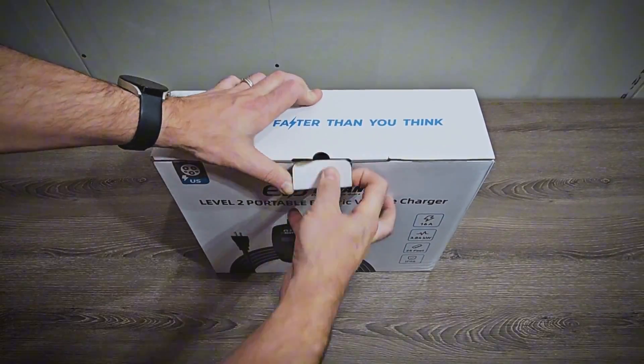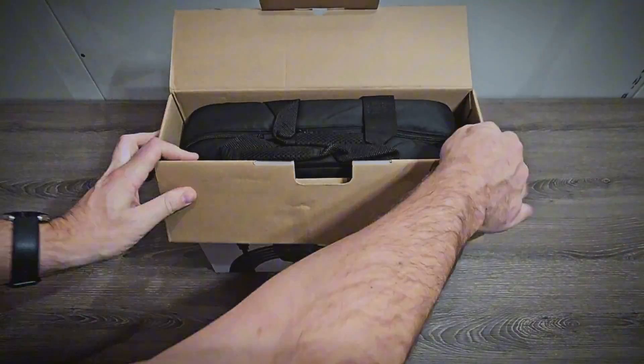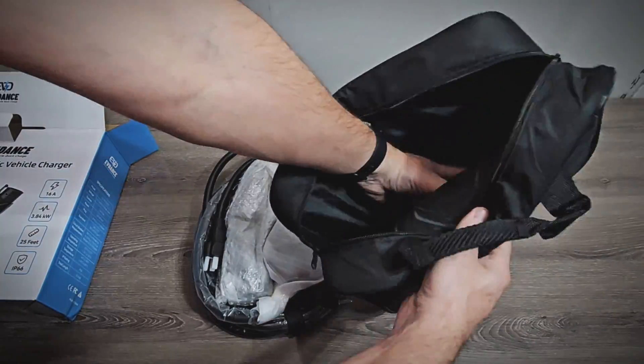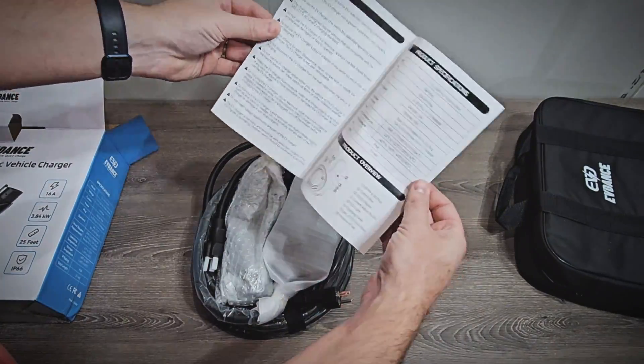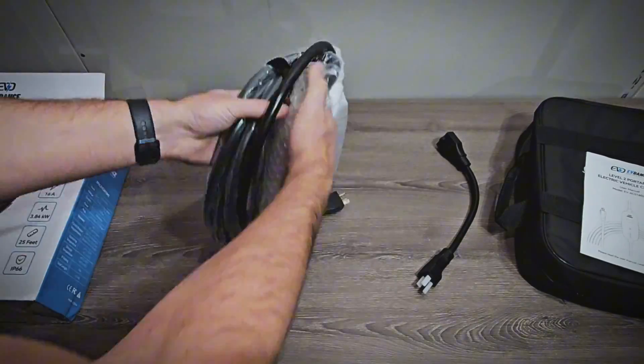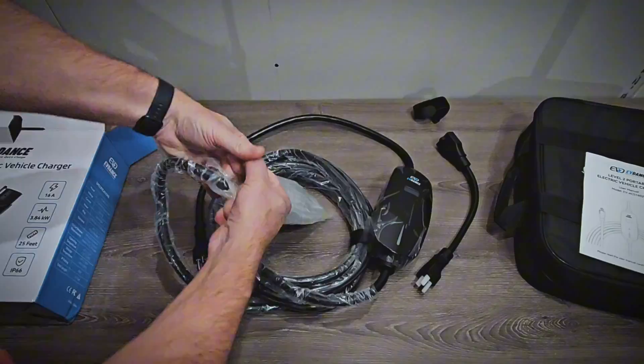We'll go ahead and take it out of the packaging. It does come with a carrying case, which is good since it is a portable EV charger. We'll go ahead and take everything out. It does come with a manual, and there's the 120-volt adapter. Then we'll go ahead and take all this plastic off.